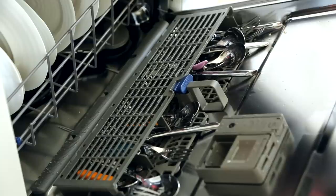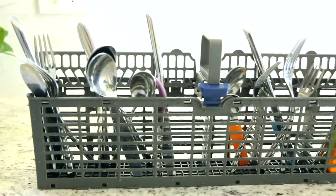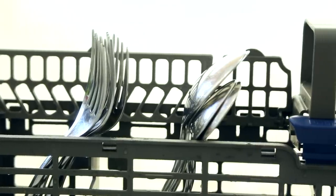Depending on where you are in the world, you might call it cutlery or silverware, but let's cover that cutlery basket. When loading it up, any small sharp knives like paring knives, you want to face those down. Any other cutlery can face up — the idea is they'll get more exposure to water and get cleaner faster. The other important tip is to mix everything up to avoid nesting, because if all your forks are together and all your spoons are together, they're going to spoon and they're not going to get clean.